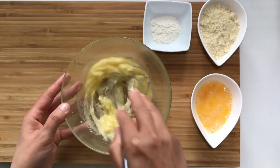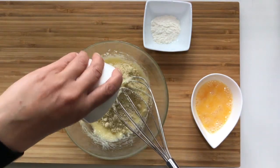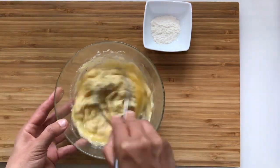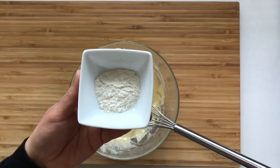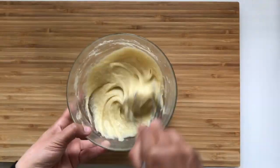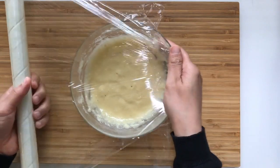Whisk the soft butter with the sugar. Add the almond powder and mix everything well. Add the egg and mix. Add the flour and mix well all the ingredients. Cover the almond paste with cling film and set aside.